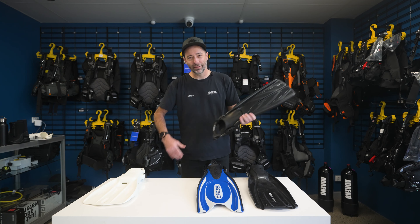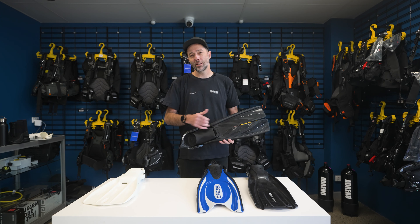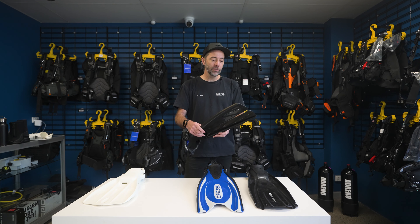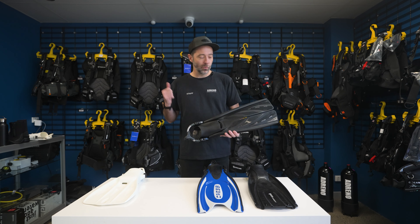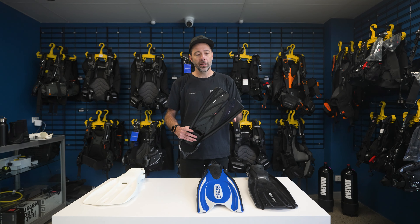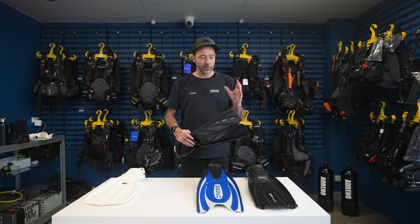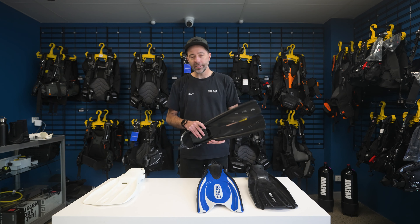For someone like me, feeling the aches and pains, having played sport a lot with sore ankles and knees — this gives me the efficiency I require without feeling all of that force through your shins and through your ankles. So I don't feel as tired when I'm using these. I've still used them to drag people back to the boat and kick through current. So if you're someone who needs to feel less resistance yet still get sufficient power and efficiency out of your fin, it's a terrific option.